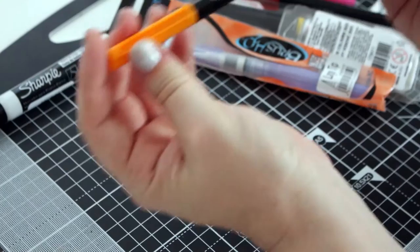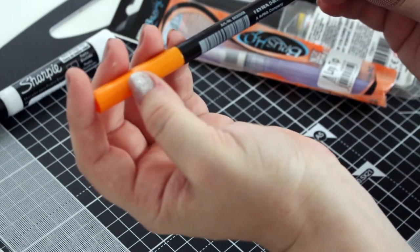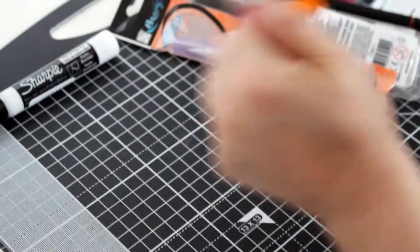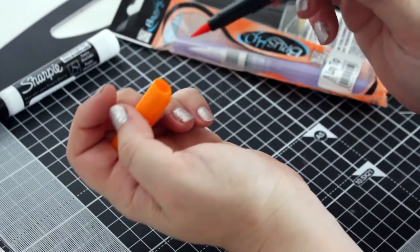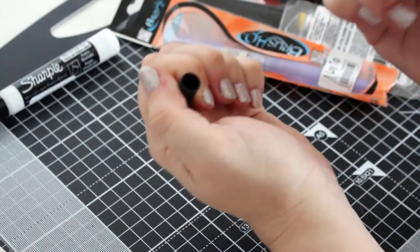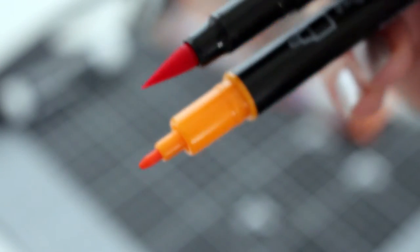Next up is the Lyra Aqua Brush Duo. That's nice — so there's a brush nib on one end and I'm assuming by the picture that this one is a bullet nib. Cool, that'll be good fun. And there's one in red as well, so I've got red and orange. That's pretty cool.